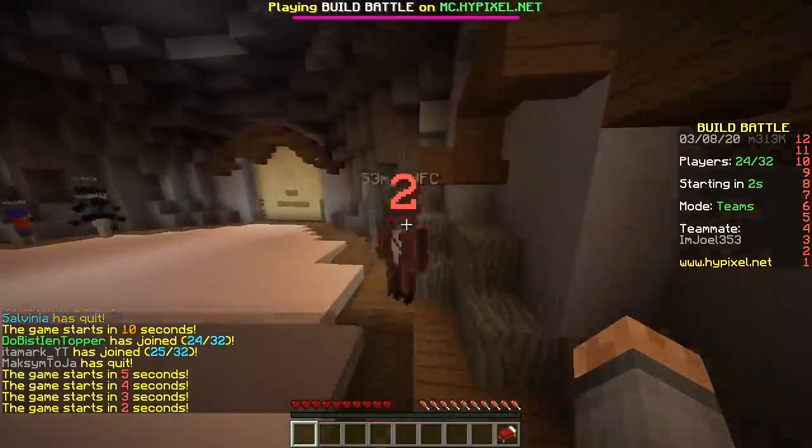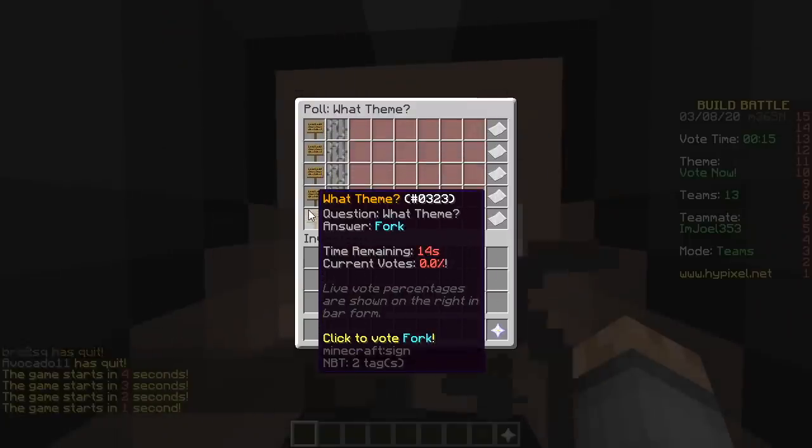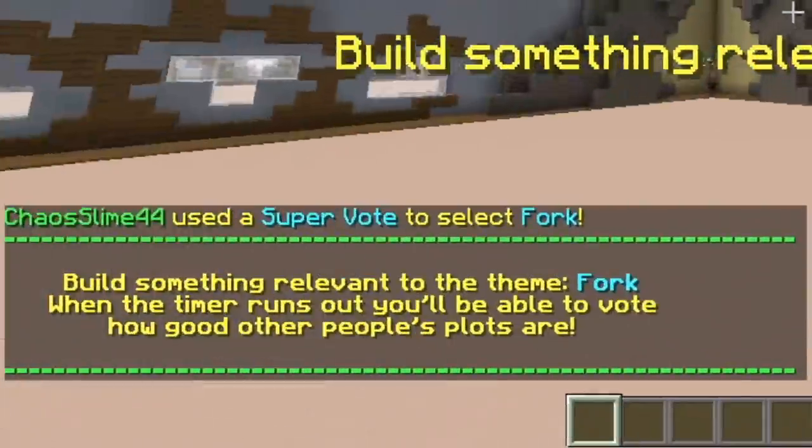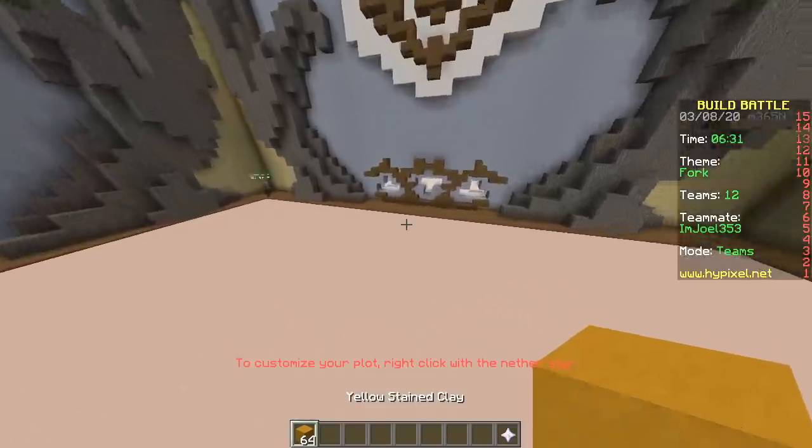First one, baby. Here we go. Dollhouse, bacon, octopus, caterpillar, fork. Fork? Let's make a god.